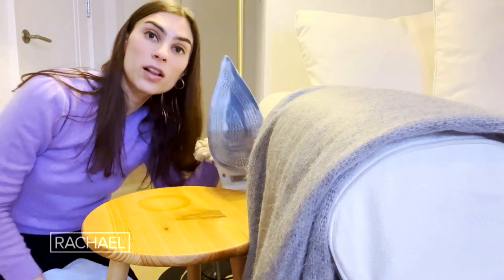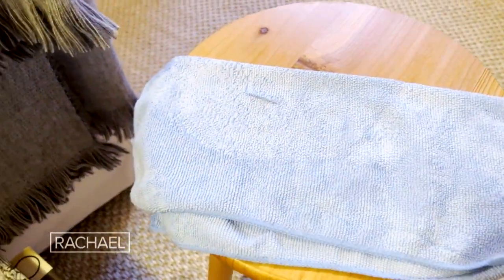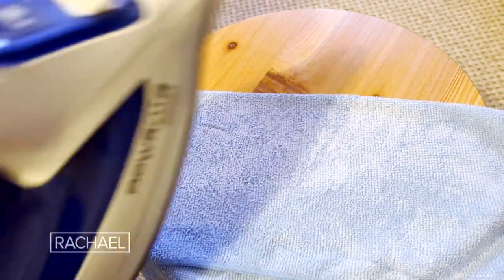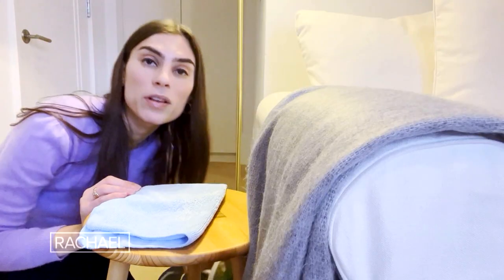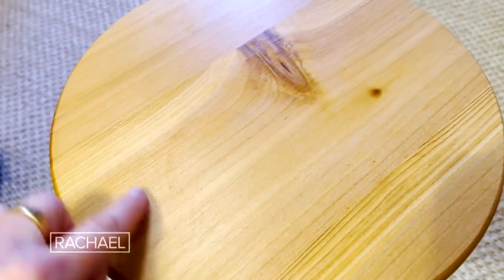And if you don't have any white toothpaste at home and you're a gel toothpaste kind of person, you can actually use a clothing iron instead. I'm going to place a microfiber cloth on top. Here's our iron set to medium heat. And then you're going to lift it off periodically and iron again, and that will eventually lift that water ring right off. It's pretty much gone.